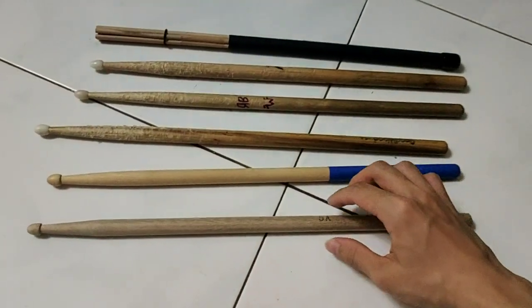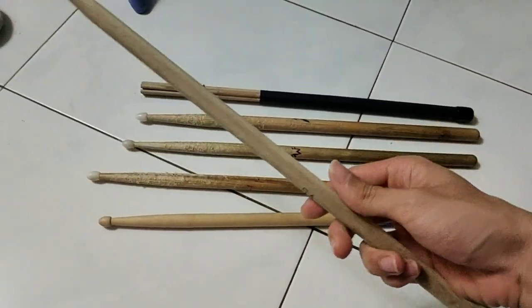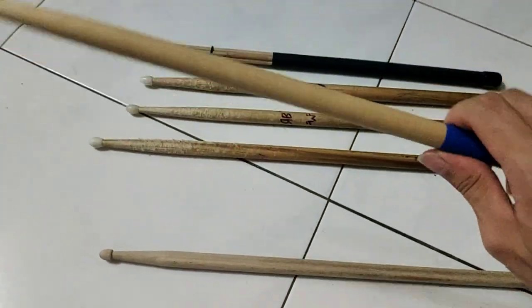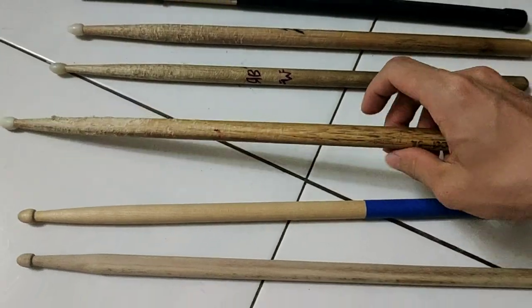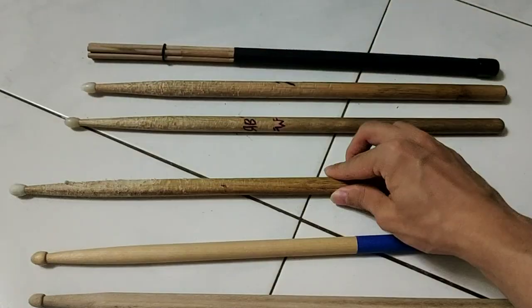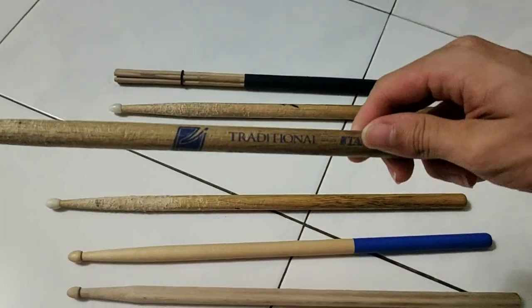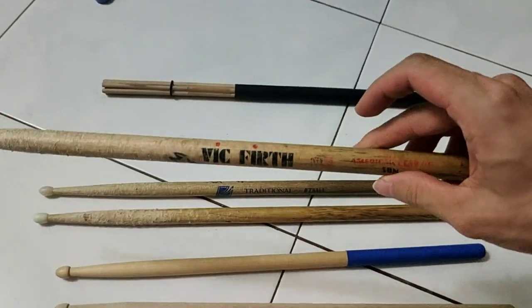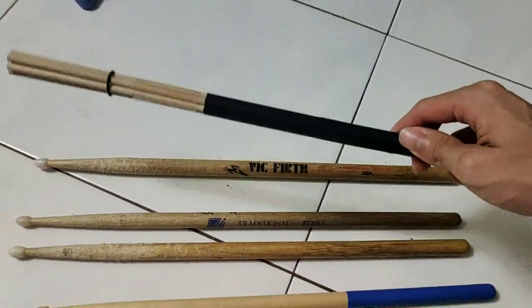So these are the weapons we're going to try out today. This is a 5A drumstick, it has no brand, and it's very light and cheap, like 10 bucks only. This one is like medium weight, also no brand. And this one is a 5A drumstick, Goodwood. This one is a thinner one, 5AN, this is oak. And this one is the big boy, 5BN, Vic Firth. And this is just a hot rod drumstick.